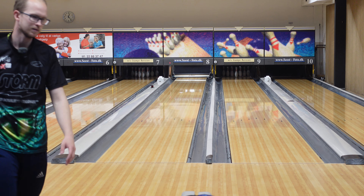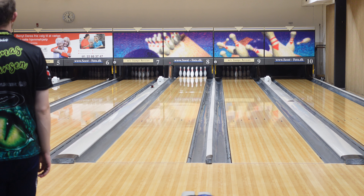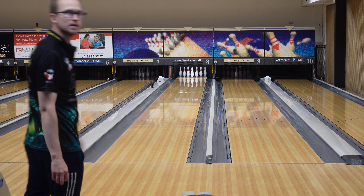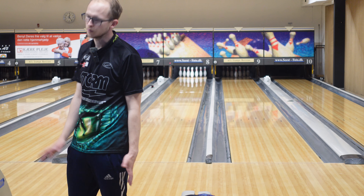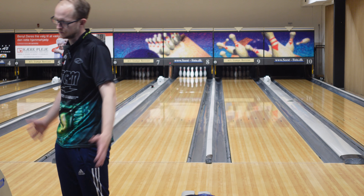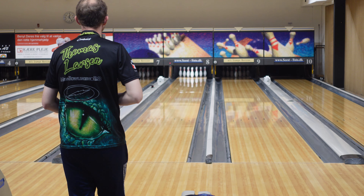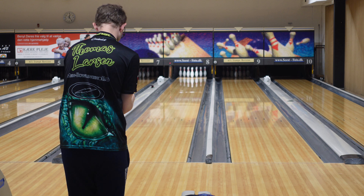Get that light hit. The advantages of throwing it fast — you have to create good ball motion though. Most of the time I can't throw it that fast and create good ball motion. So this is where it is, but still practice it. All right, move a little further right, get the speed up a little higher.